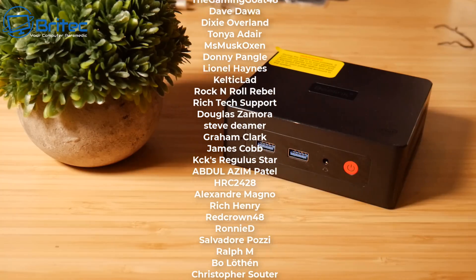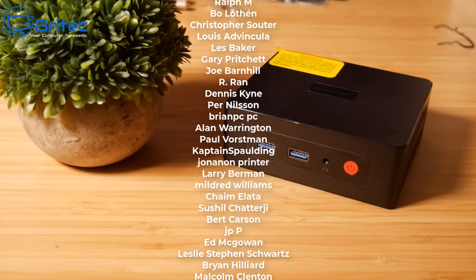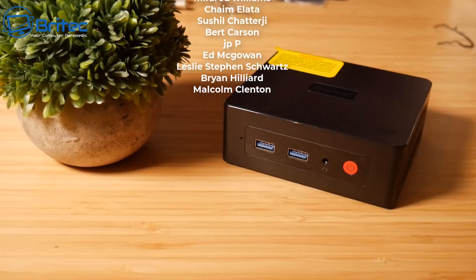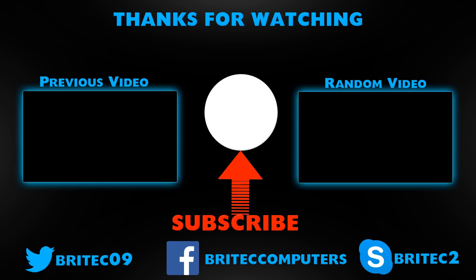I'll leave all the information and links in the video description. A quick shout out to all my YouTube members — I really appreciate the support. Special shout out to Mike, Bigness PC Repair Tech, Welsh Tony, One Albert Hewson, Geo Sam, Jedi Buddhist, Philz Computer Repair, and Marciera. My name has been Brian from biotechcomputers.co.uk — have a lovely day and I'll catch you in the next one.